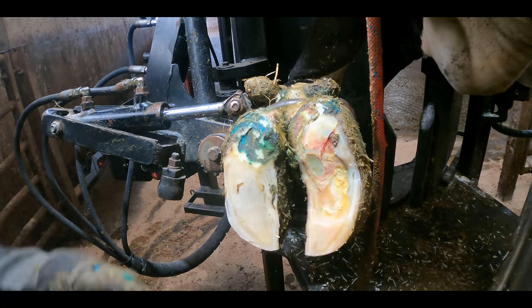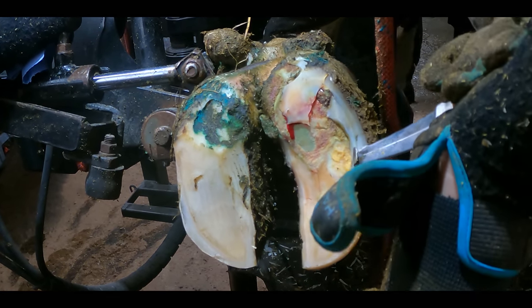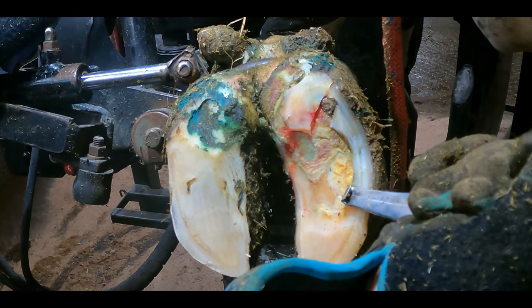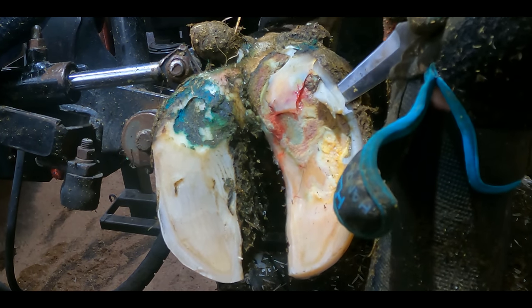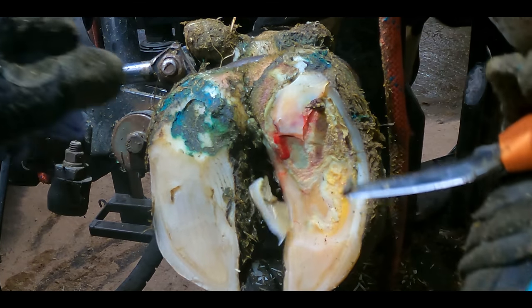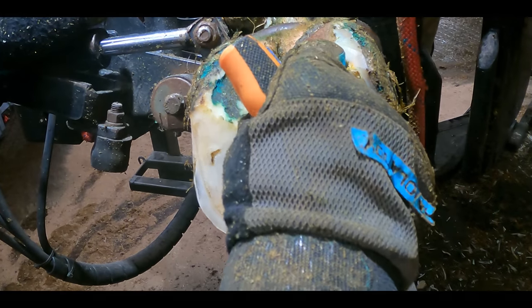In our quest to remove all of the disconnected and loose tissue, sometimes we'll go a little too far, and that's why you're seeing a droplet of the red stuff there. This is going to be inconsequential — it's far more important to make sure that we remove all of this overburning horn, otherwise this cow will continue to be in pain and not make a full recovery.